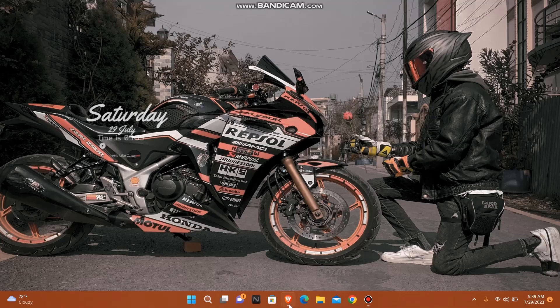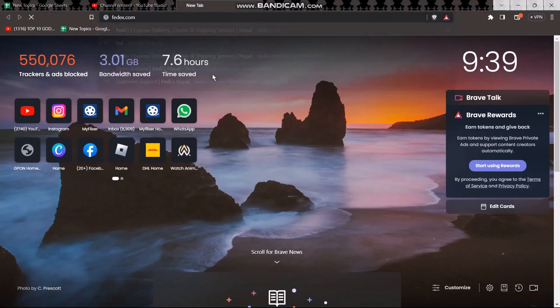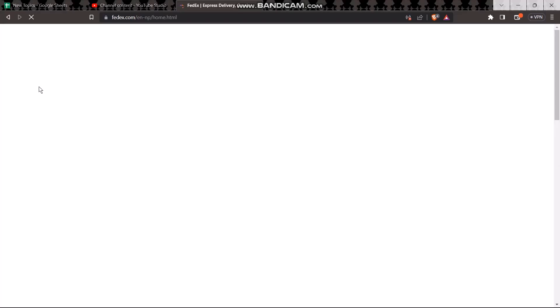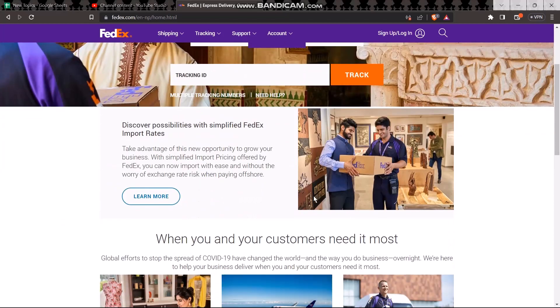In order to sign electronically, open up your web browser and type in fedex.com. Once it loads you will be sent to the FedEx homepage — simply login to your account. Once you are logged in, enter the tracking ID number of the package and click on Track. Once the information loads on your screen, click on the package and then select the option Manage Delivery.